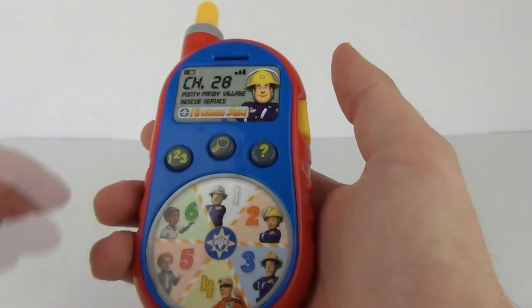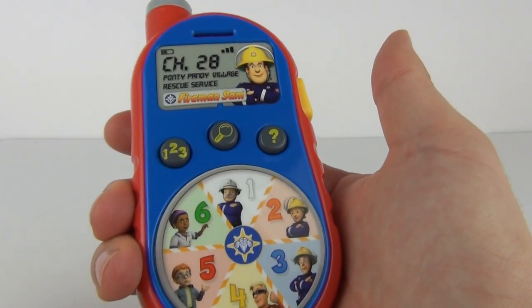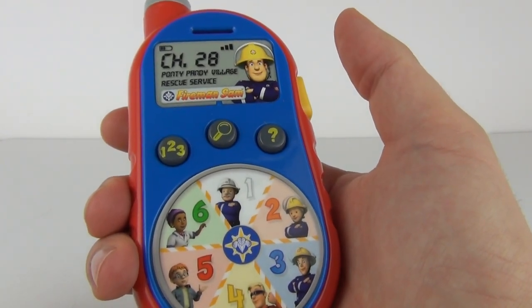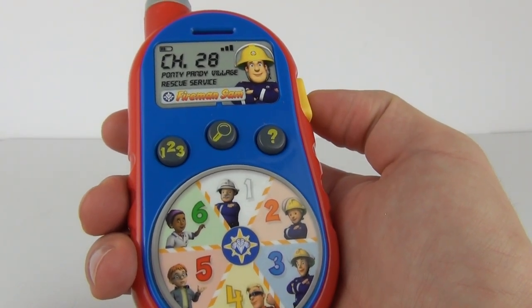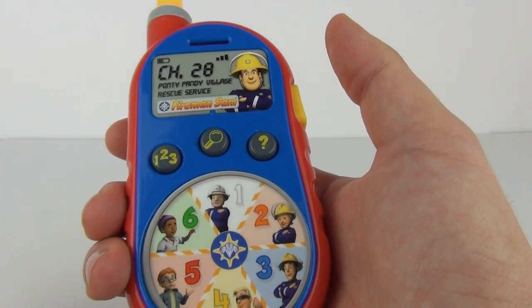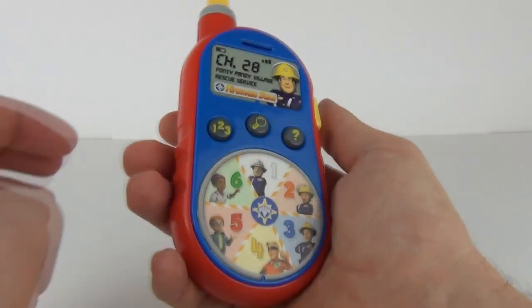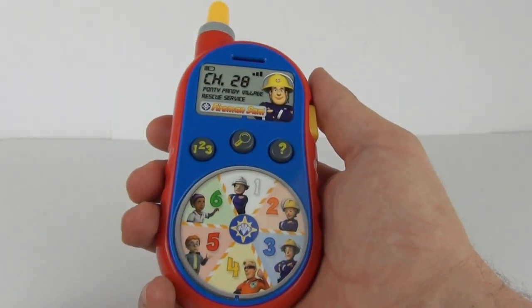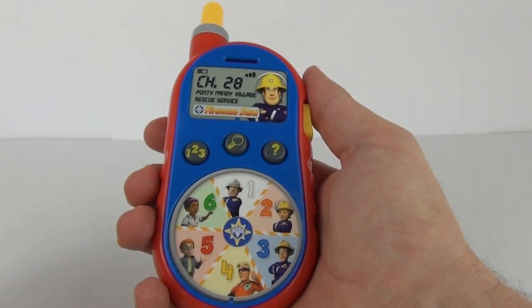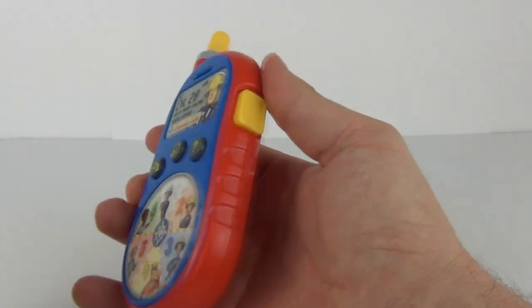That will keep going the same as the numbers and the colors. We also have a big emergency button there — and that will keep giving you phrases as well. So there you go guys — some great tools on this to learn numbers, colors, and the characteristics of the different characters.